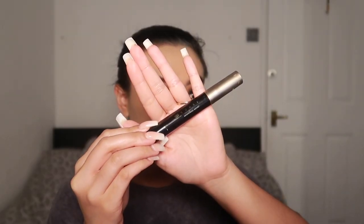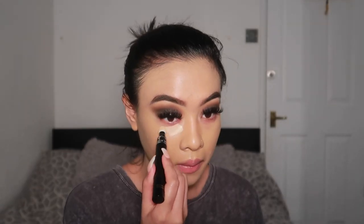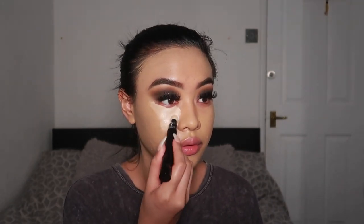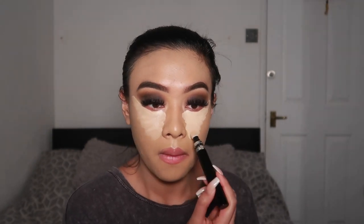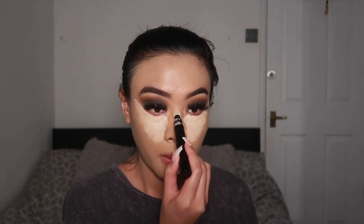Next, I'm going to go in with the Code 8 Beauty Seamless Cover Concealer. Guys, I'm being so honest — this brand is amazing. They are so underrated. If you guys have not tried their products, you really, really need to. I recently discovered them and I swear their products do not disappoint. And I know this is super light, but I did not call this a full glam makeup transformation for no reason.